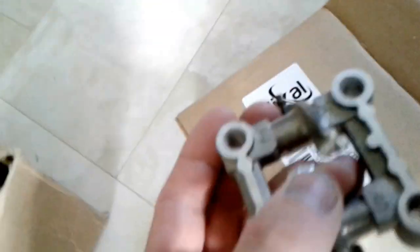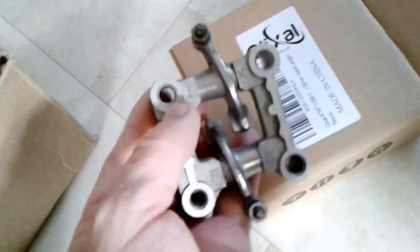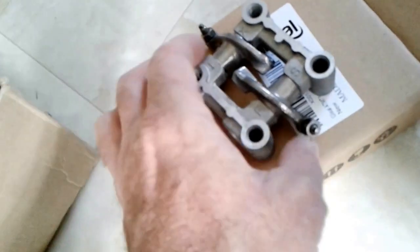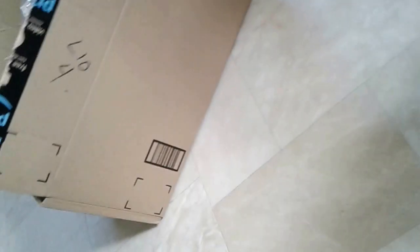Made in China. I got the new rocker arm for the 69mm valves I believe I got. And these are jets for the carb. That's it for that box.